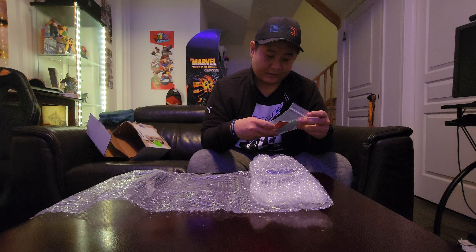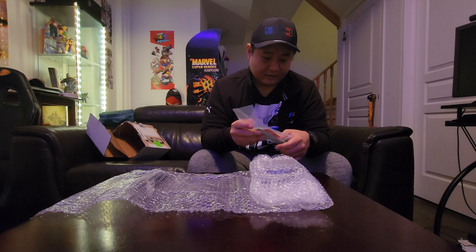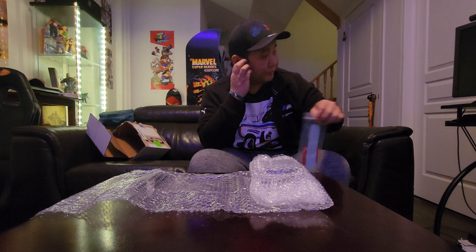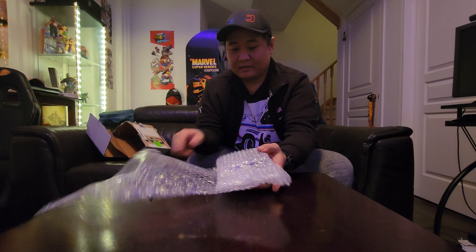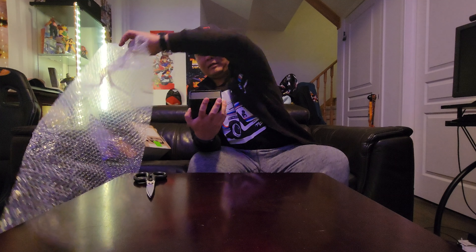Alright, first we got a little bag here. It says 'tag us on Instagram, use hashtag IND Style, leave us a Google review' — no doubt, I shall be doing that after this is all done. Got some IND stickers for the car — I'm guessing one for each quarter window.